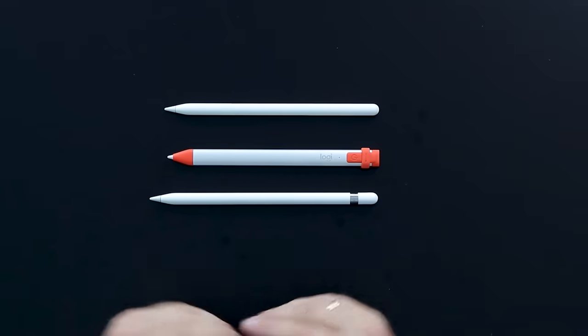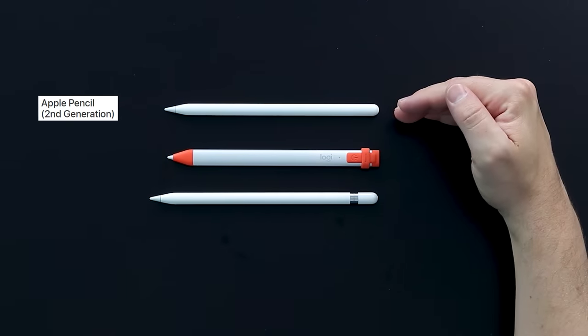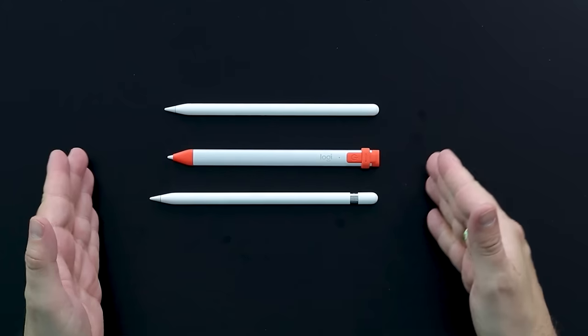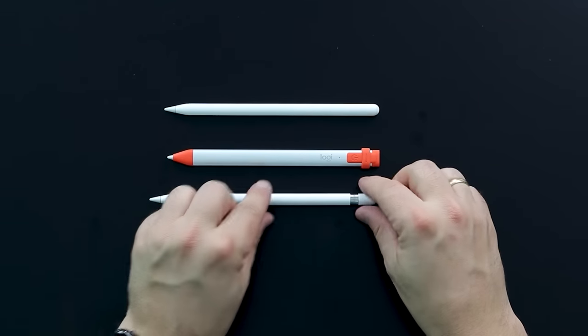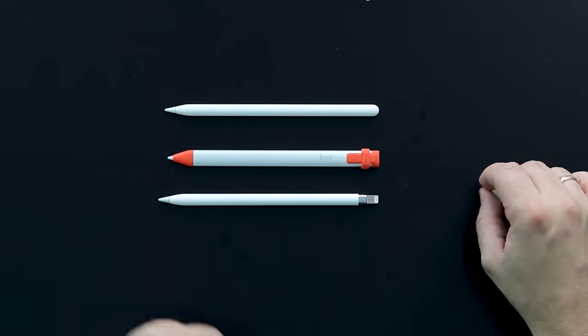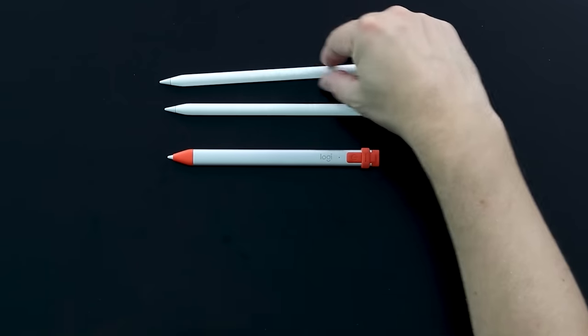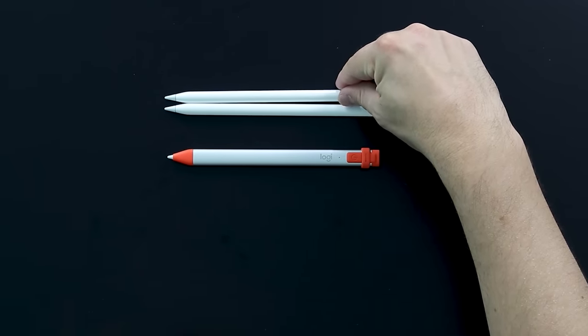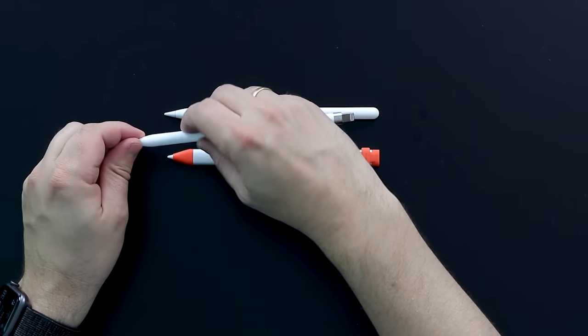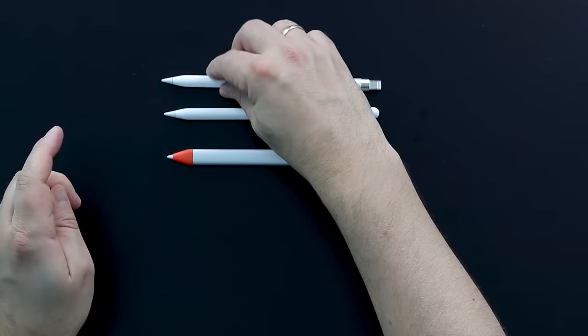Before showing you things on the iPad Pro, let's do a quick comparison with the Apple Pencil 2 and the Apple Pencil 1. Here they are: we have the Apple Pencil 2, the Logitech Kryon, and the Apple Pencil 1. You can already see that the Apple Pencil 1 is a bit longer. If you take off the cap, you can see the Lightning connector.